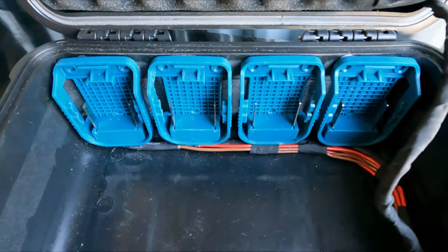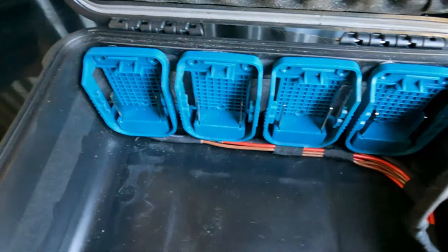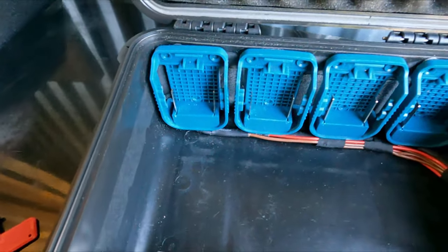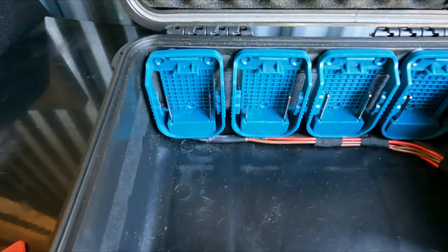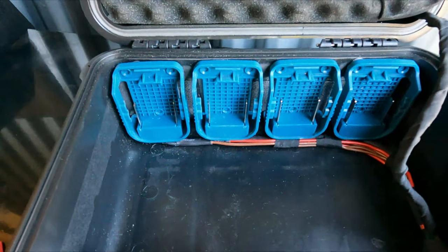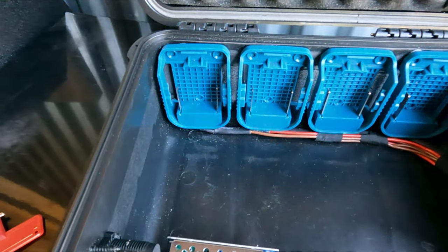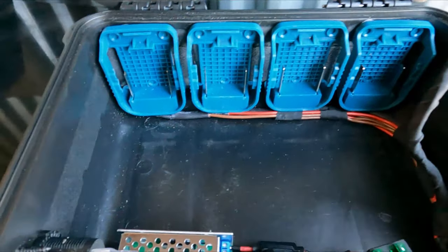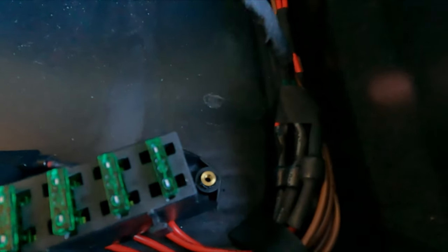For now there are four batteries, but there's room for four more. These are what they call power wheels adapters - two for 15 bucks on Amazon, cheap knockoff Makita battery adapters. Each one just has two wires coming out, and I have those all wired down to here where I have the diodes.